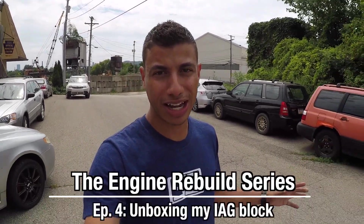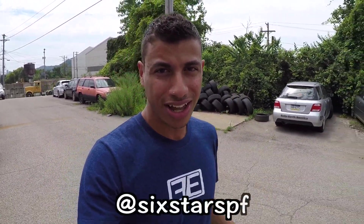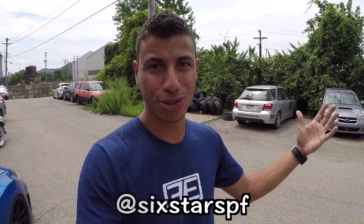Sorry for the background noise — not a whole lot I could do about that. I just got to Six Star Service and Performance Fabrication because today I am going to be unboxing my brand new engine block from IAG. It comes shipped in a Pelican case, which is really sick — that definitely helps it survive shipping because you know shipping companies really don't give a damn. I'm about to head inside, introduce you to a couple of the guys, and we'll get my engine block unboxed.